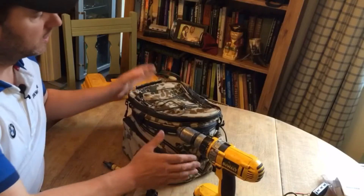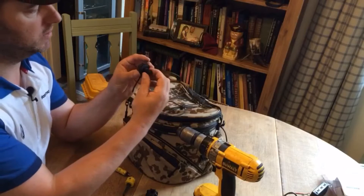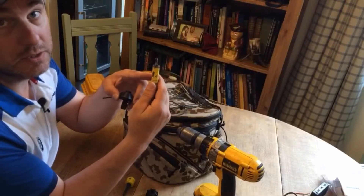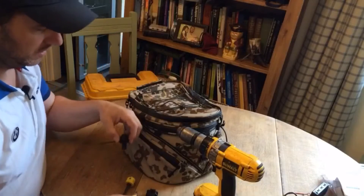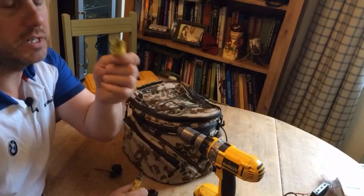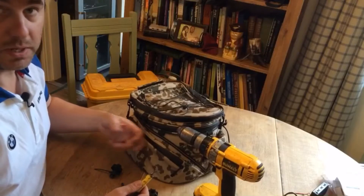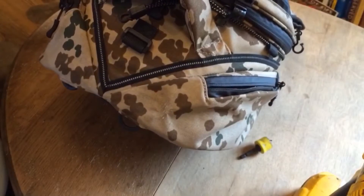We're now ready to drill the case. We need a bit that matches the thickness, so I'm going to use this bore kit — a 16 millimeter tank cutter which will just do the job. It's quite coarse; ideally I'd have liked a fine-toothed one, but I've got to watch that this doesn't snag on the fabric. It has got a plastic wall inside, so just go steady and it should be okay.